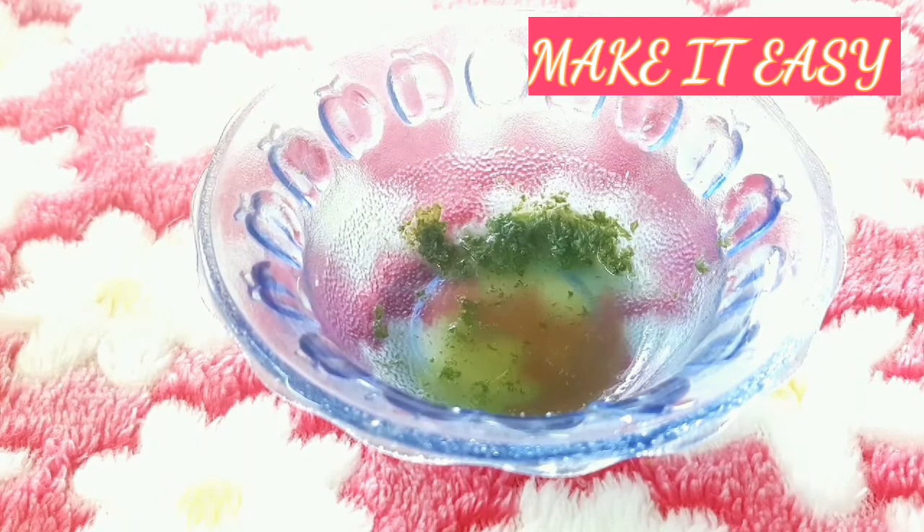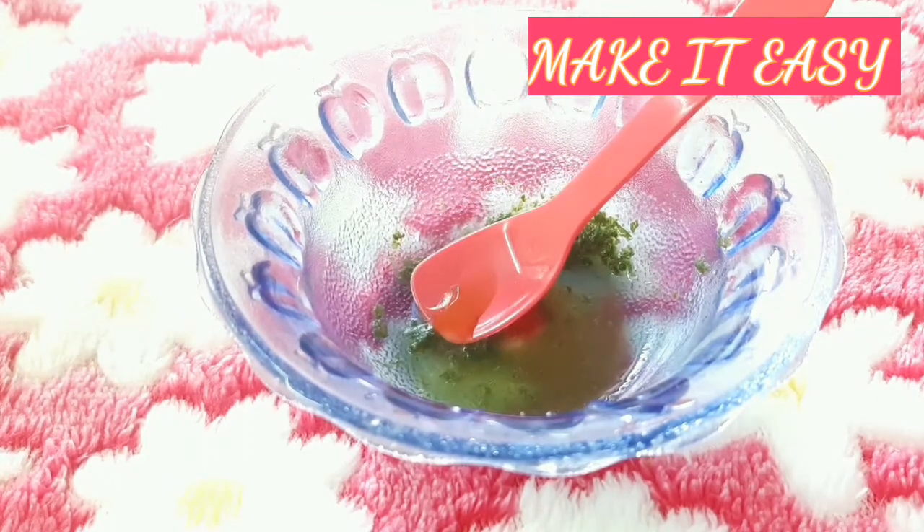First, we have a little lemon. Now, we will add a little thin. You can use it as a natural honey, or you can use it as a normal honey.